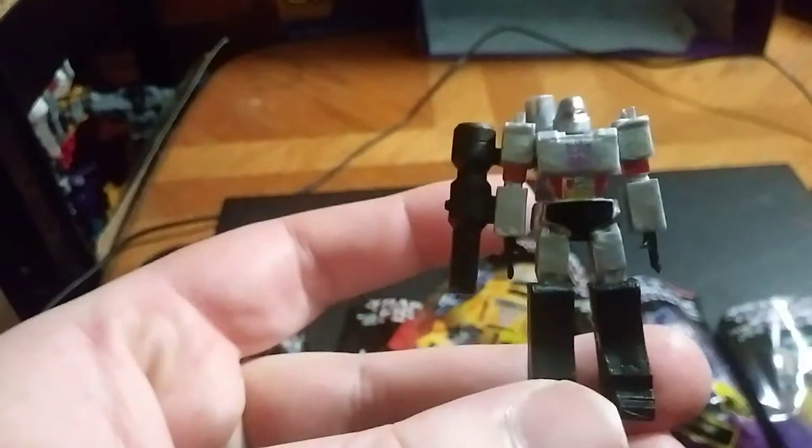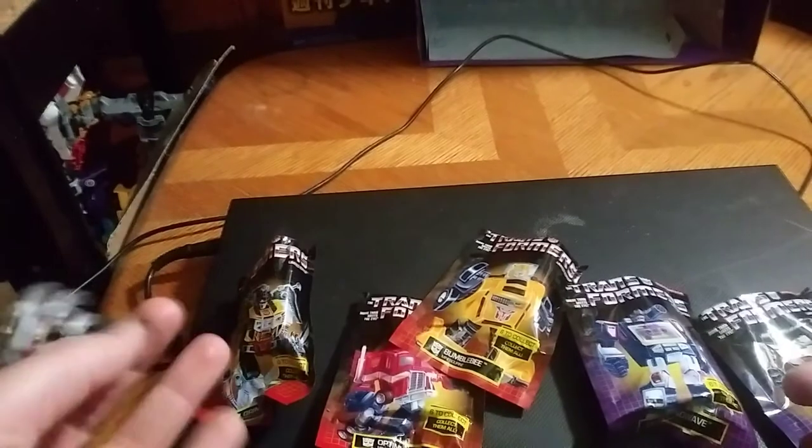We'll take a look at one of the good ones — Megatron. Just to show you how good this figure is, I'm trying to do a close-up. Really good paint sculpt on this figure. Definitely looks like G1 Megatron from the cartoon. So this is one of my favorites of these blind bags.